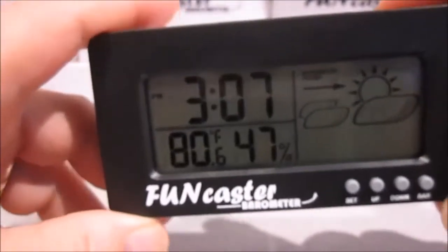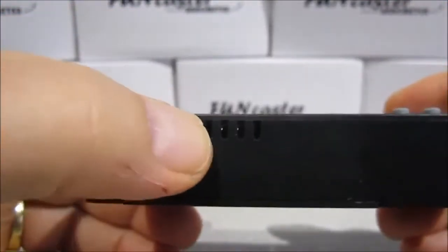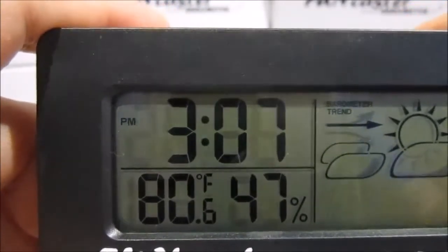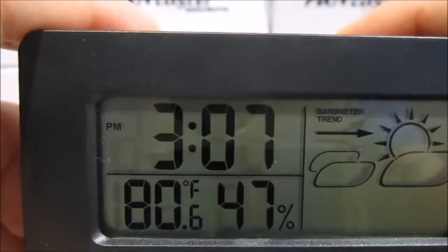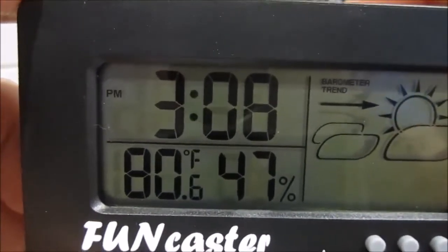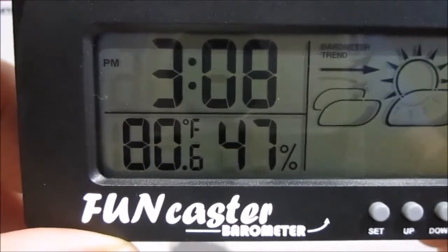This is our Funcaster barometer. We've had a lot of improvements — it's larger and easier to see. We've added technical advancements like the little louvers underneath that help the barometer stay more accurate more quickly. They keep the pressure inside the plastic case the same as it is outside, so it can reflect changes more rapidly. We hope you enjoy it and understand how it works. We stand behind it — if you have any questions, please call us. We're always happy to answer questions or address any issues to make sure you're happy with whatever you purchase from us here at TechScan. Thank you so much.